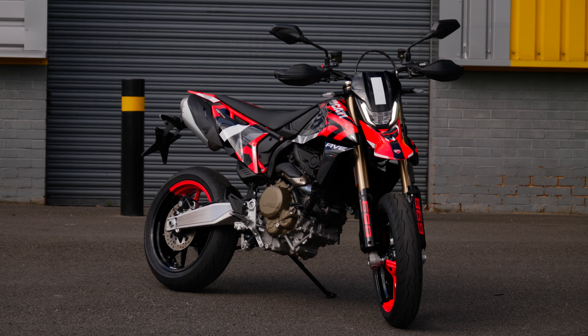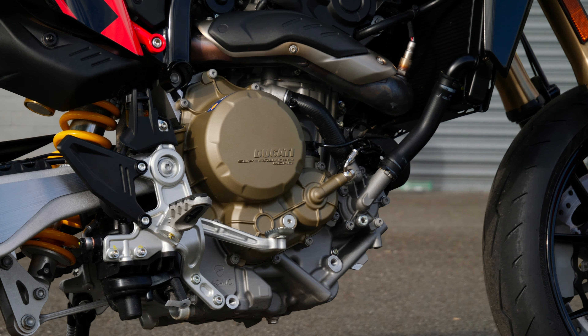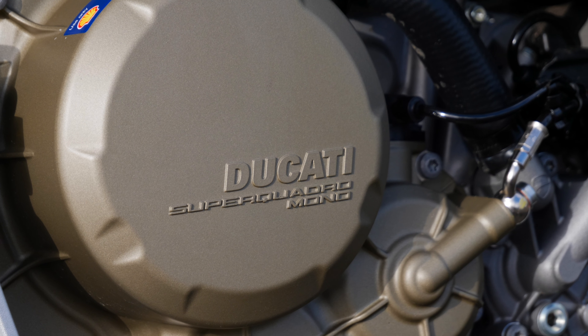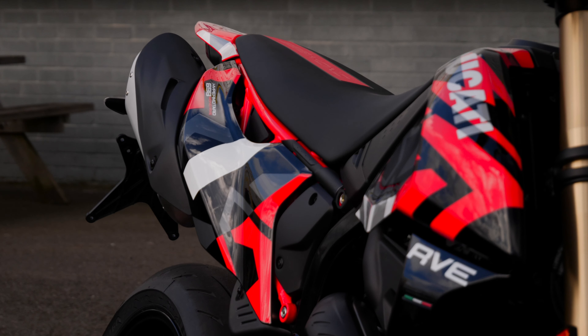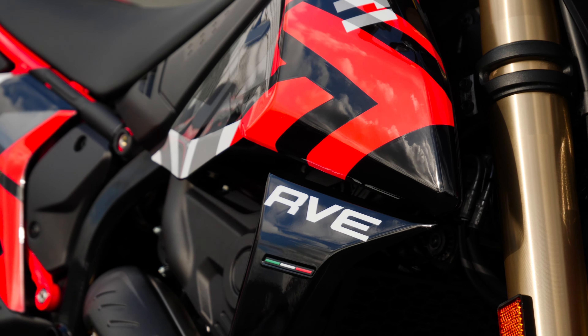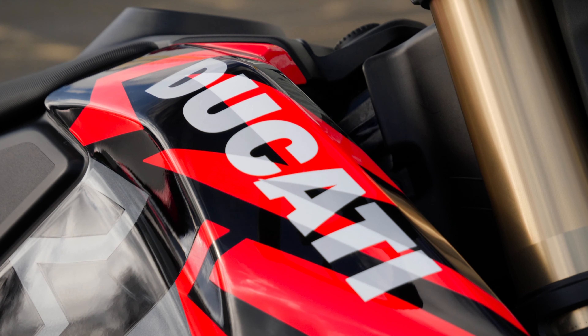This Ducati Mono has got a single-cylinder engine, suggested by its name. It's got 78 brake horsepower and 63 Nm of torque. The good thing with this one — it's got all that grunt in the low range, as you'd expect from a single-cylinder, but Ducati has built it in such a way that it absolutely loves the red line, which means it is a license to be ragged, which is a license to have fun.